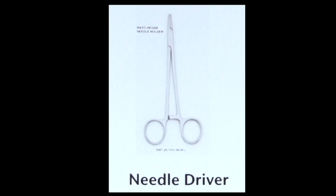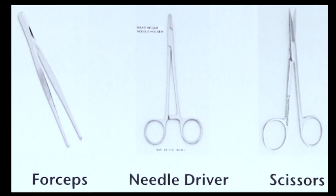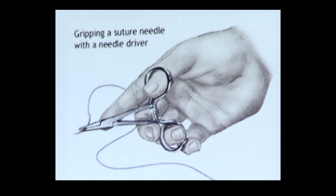Next, you'll want what's called a needle driver. You can use tweezers or something else — it's just a lot easier to be precise if you have something to hold your needle besides your grubby hands.